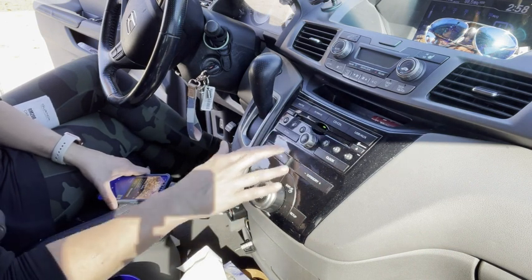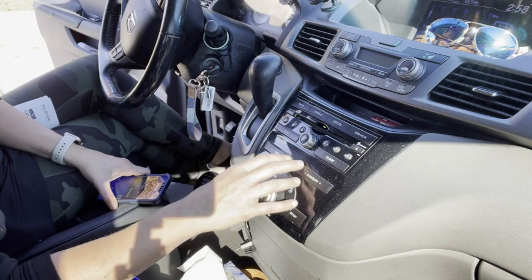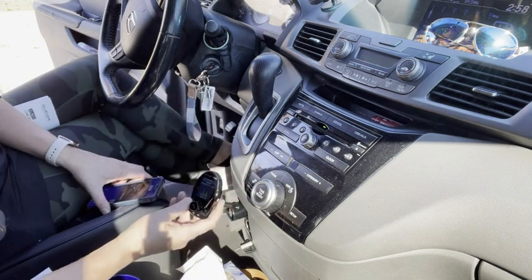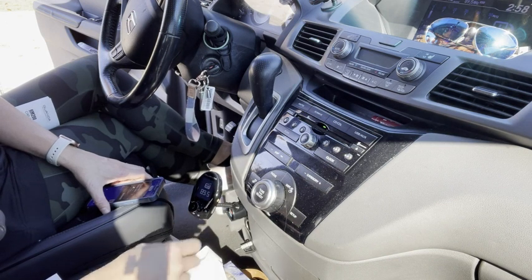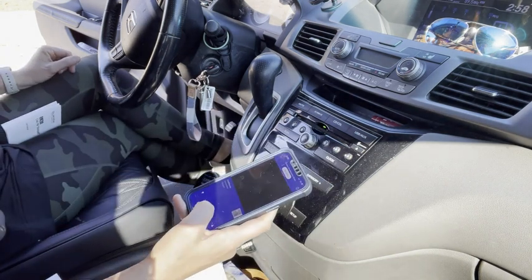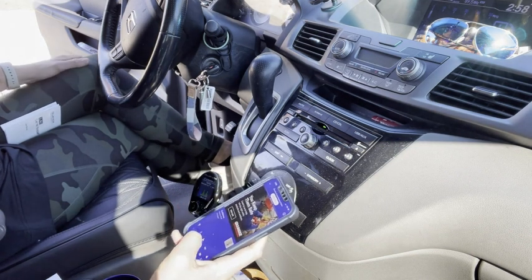I'm going to try to find a staticky station. I got 89.5 — I'll change it on here. It hooks up that quick, and then I can play again. Now there's no static whatsoever.